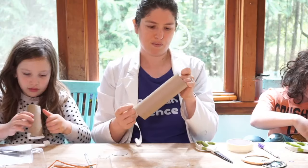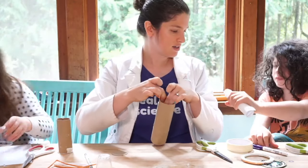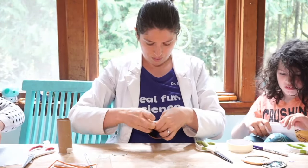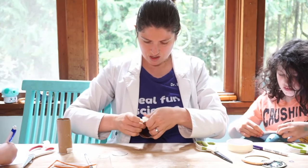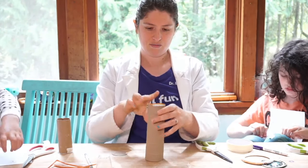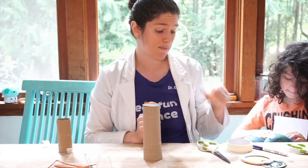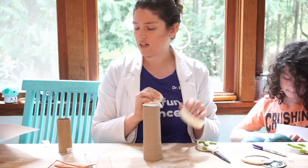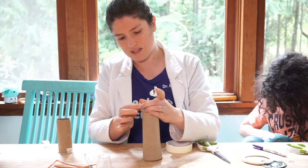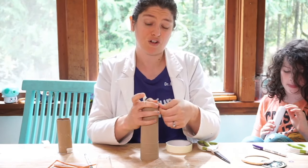If your lighthouse top piece is very small, like Isabella's, put a piece of masking tape straight down to hold it. Then tape the top piece down onto the tube. If you want to make another circle top, you can do that too. We'll set that piece right up on top here and tape it down just like Georgia did.